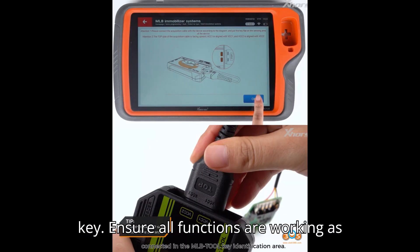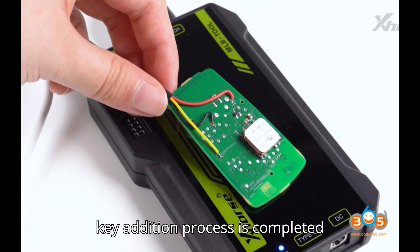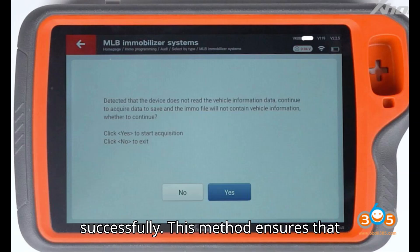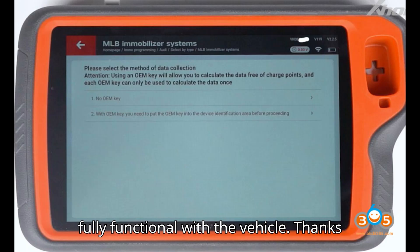Ensure all functions are working as expected. The key addition process is completed successfully. This method ensures that the new key is correctly programmed and fully functional with the vehicle.